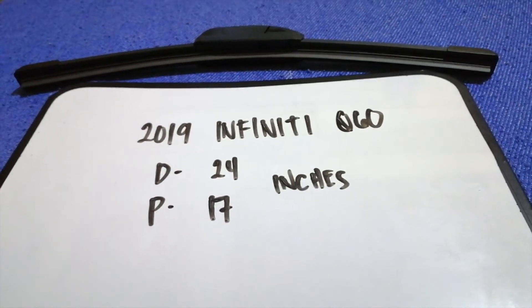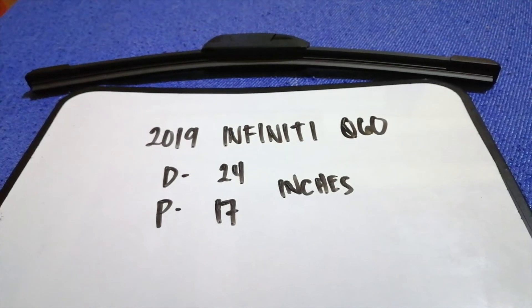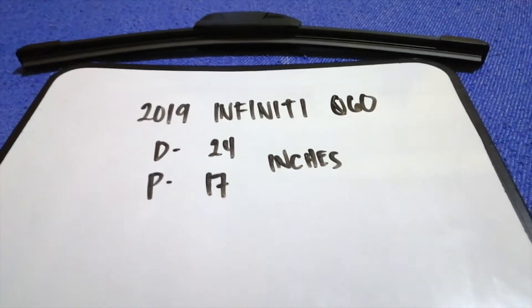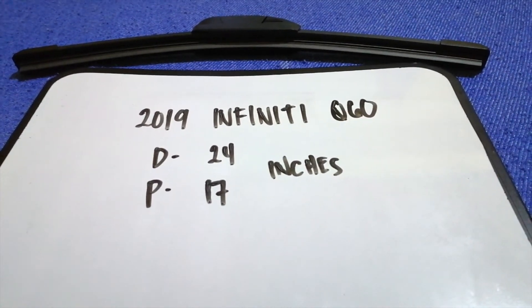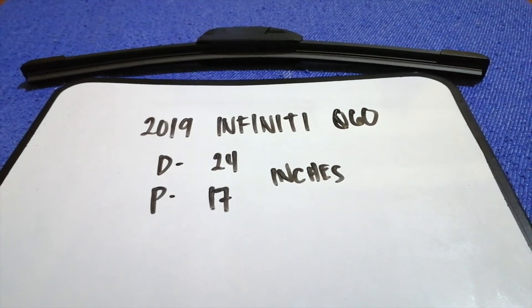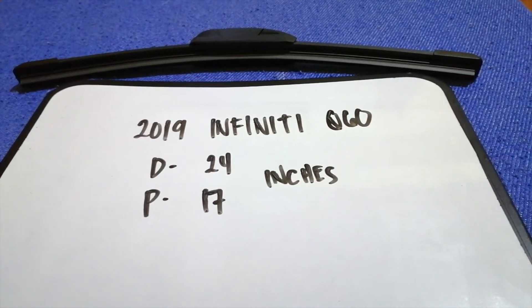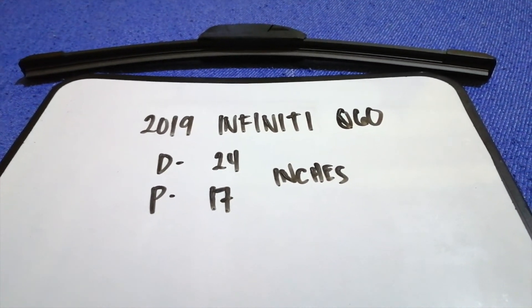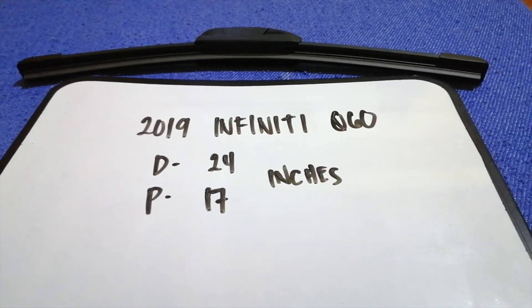If your 2019 Infiniti Q60 uses a different size, or if you know a cheaper place to buy a wiper blade replacement, be sure to leave a comment and let the rest of us know. Don't forget to check the video description for the recent price.